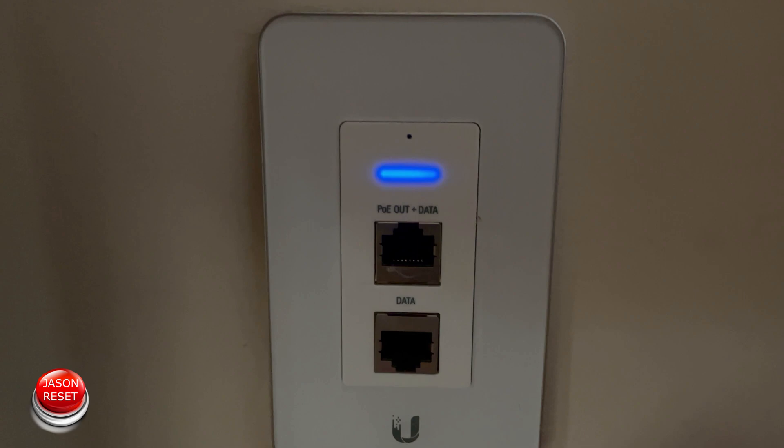Hey everyone, I'm Jason. In today's video I'm going to show you how to factory reset the Ubiquiti in-wall adapter.